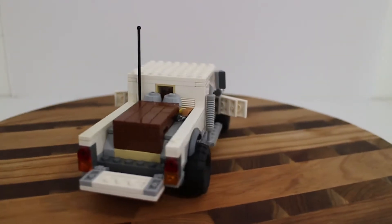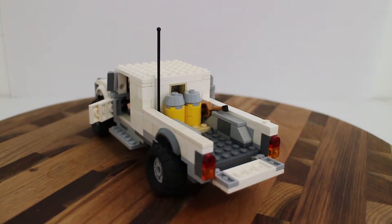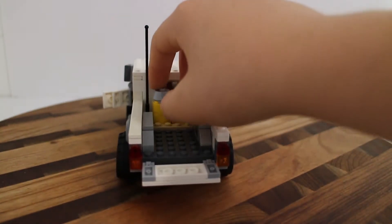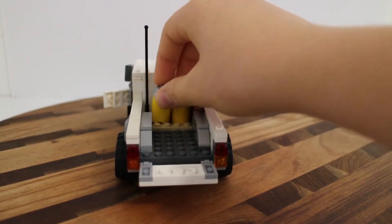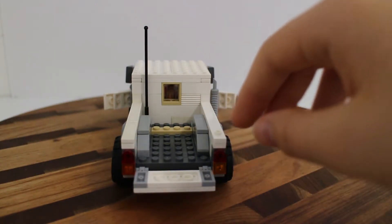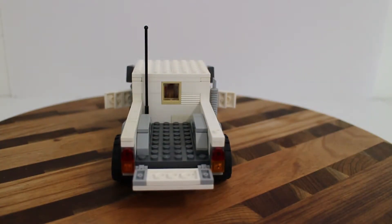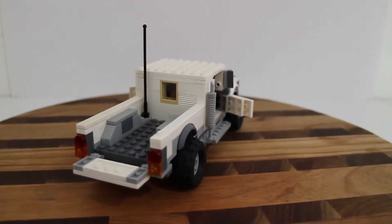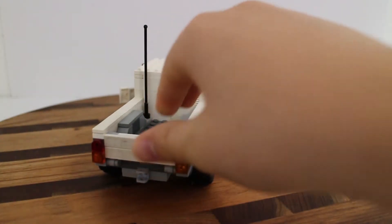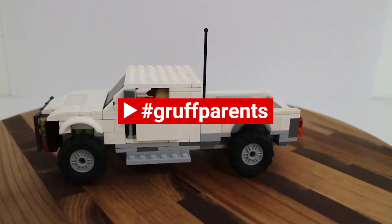It also has a ball hitch on the back, and the tailgate can come down. I had a piece separator in there a moment ago to help get a piece out, but I don't know where it's gone — that's okay. That was just my dad saying hi in the background — g'day!